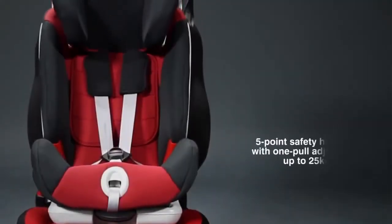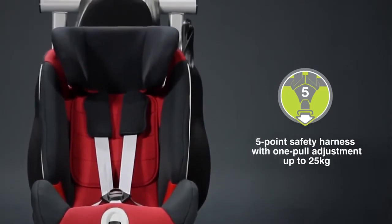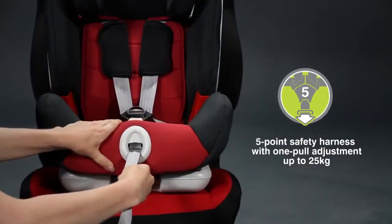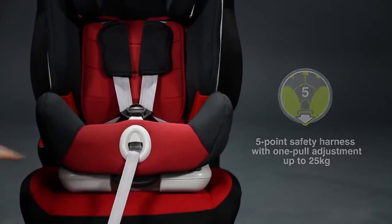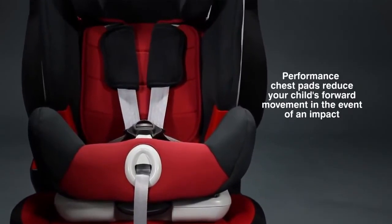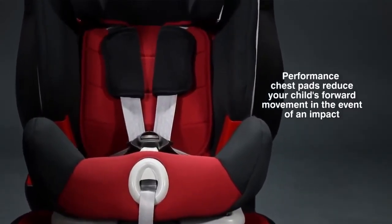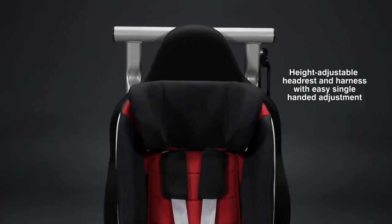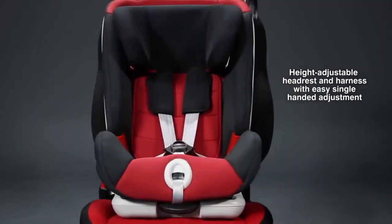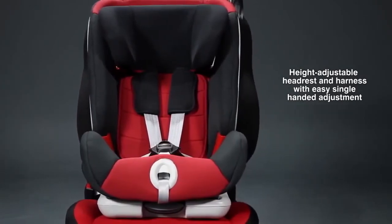Be assured your child is sitting in ultimate comfort whilst being safe and secure with the adjustable 5-point safety harness and performance chest pads. The performance chest pads reduce your child's forward movement in the event of an impact. The height-adjustable headrest and harness allows the seat to grow comfortably with your child and can be adjusted without re-threading the shoulder straps.